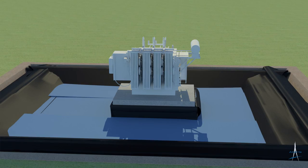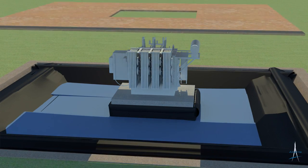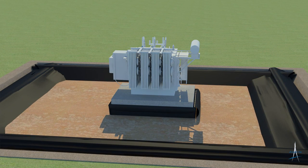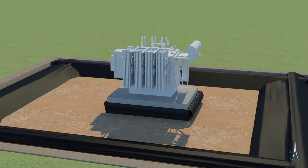SAM can be removed and replaced if required. A two-inch layer of sand, which will act as a cooling and filtration layer, is now placed on top of the SAM geotextile, spread across the containment floor area and leveled.